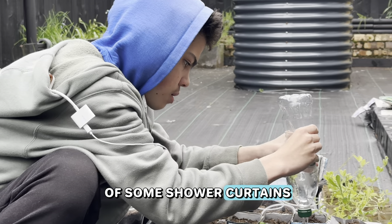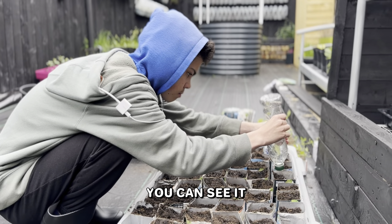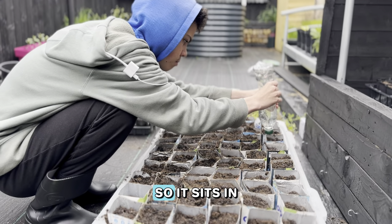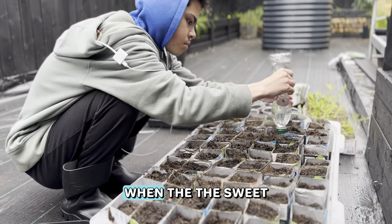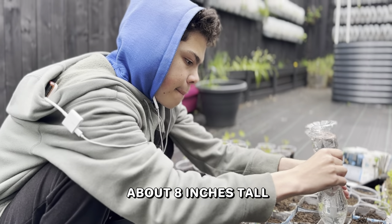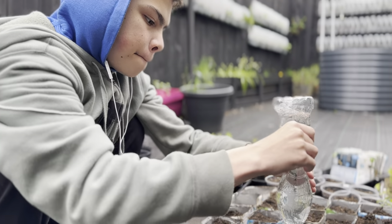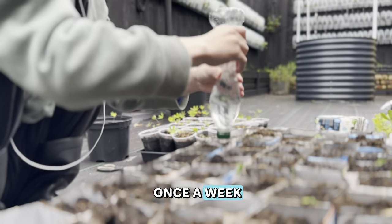After watering them all in, they stay in our cold frame outside that we made out of some shower curtains, an old bed frame, and some pallets. At about six weeks time, when the sweet corn has got to about eight inches tall, that's when we start thinking about planting it out.